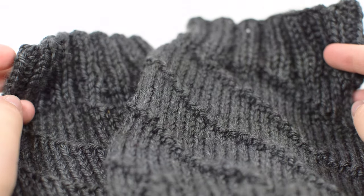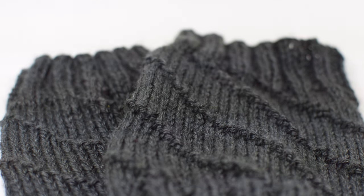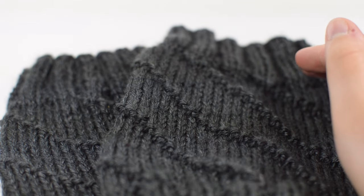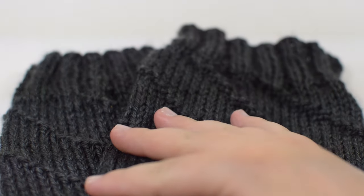If you like this video, be sure to hit like and subscribe — it really does help out our channel. If you love boot cuffs and want to look into more patterns, we have an e-book called Off the Cuff, which has 25 patterns. Hurricane is actually in there, but this was also a free pattern on Ravelry. You can find a printable version of this pattern in the description below, as well as our e-book for Off the Cuff. Until next time guys.